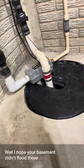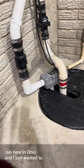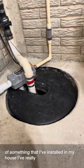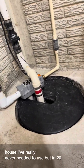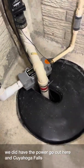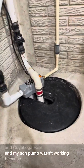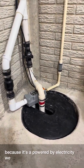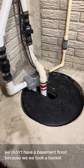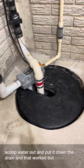I hope your basement didn't flood these past seven days of rain here in Ohio. I wanted to let you guys know about something I've installed in my house. In 2011, we did have the power go out here in Cuyahoga Falls and my sump pump wasn't working because it's powered by electricity. We didn't have the basement flood because we took buckets and scooped water out and put it down the drain — but what if we're not home?